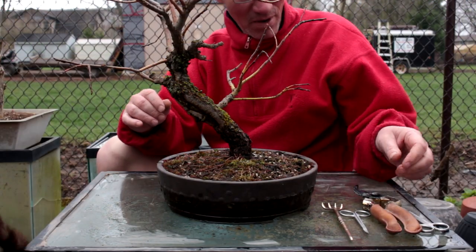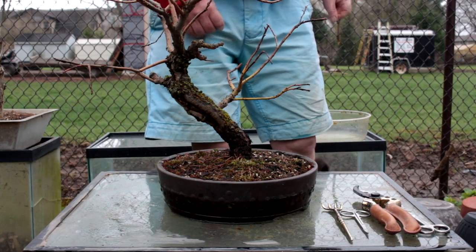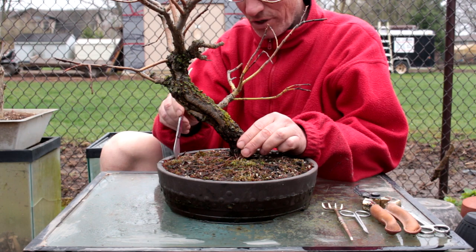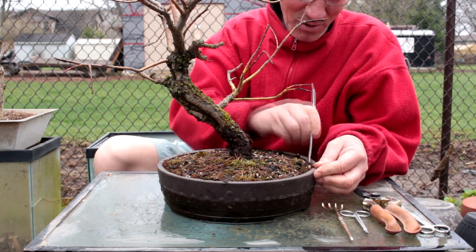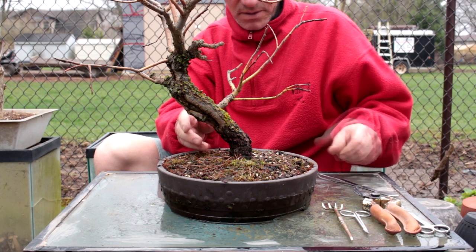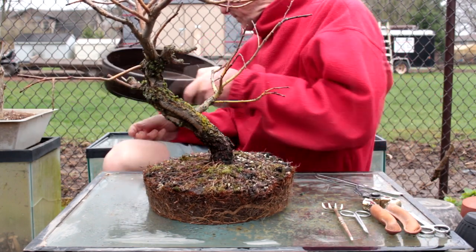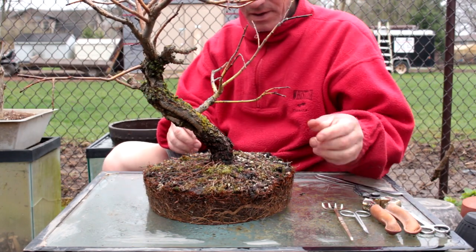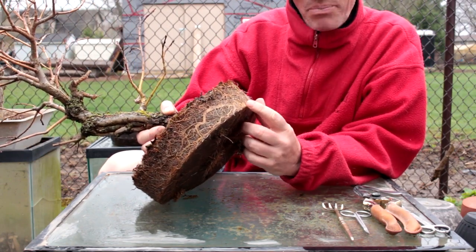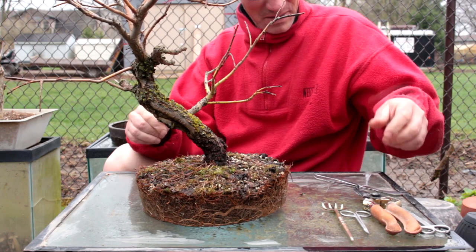The next step is to get the tree out of the pot. We're going to go around the edge with our spatula — you can use anything for this, you can use an old butter knife, whatever you have around. Let's get the tree out. We'll take our pot away and look at the roots.